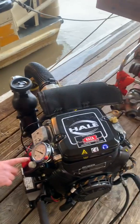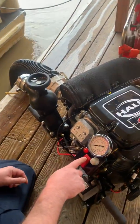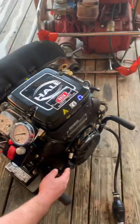To start it, turn it into the on position, set the choke to about half choke, turn it to the on position, and then you have our ignition switch right here. If the battery power fails, there is a pull start right here.